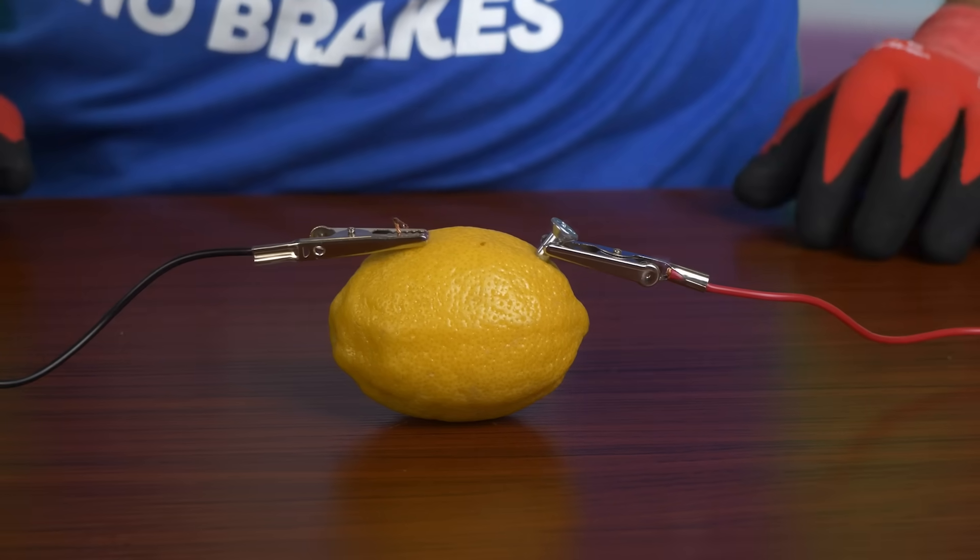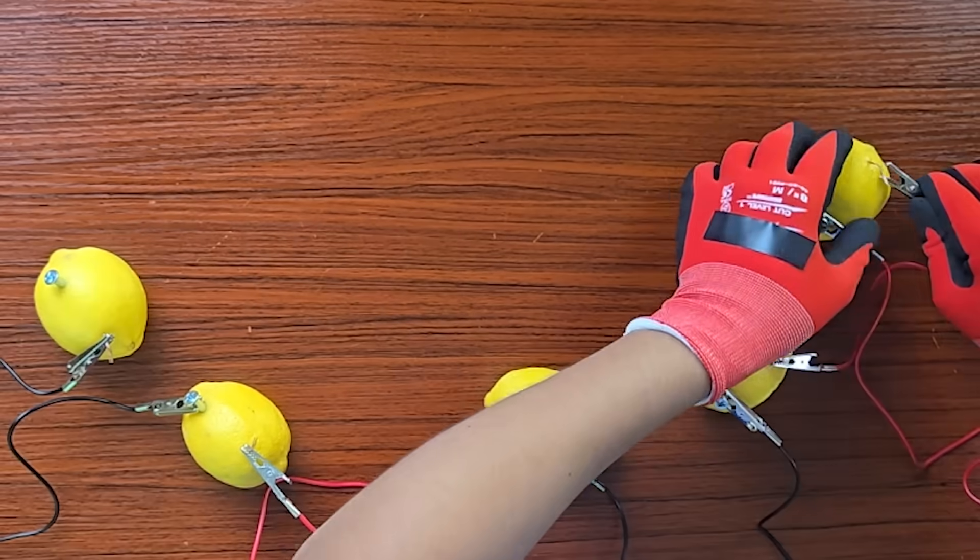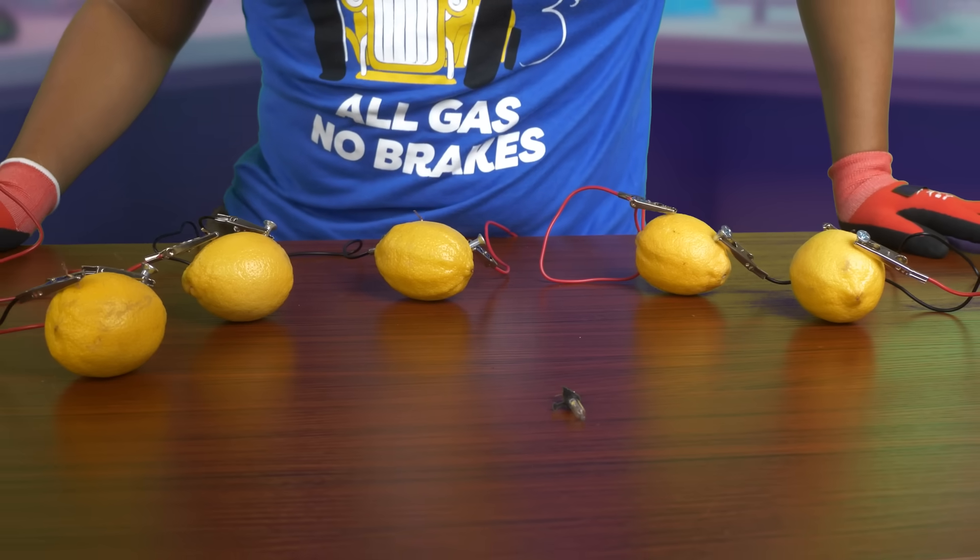Next, we'll use the alligator clips to connect each lemon battery. We'll clip the positive of one battery to the negative of another battery.